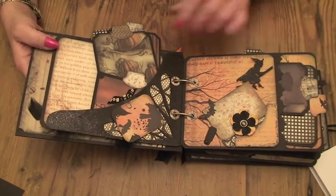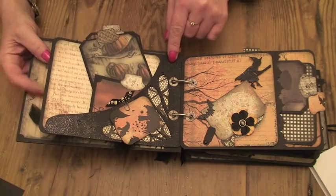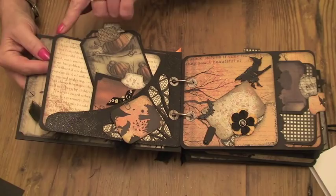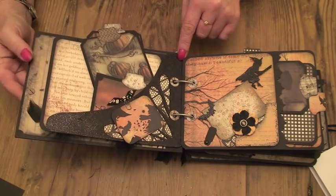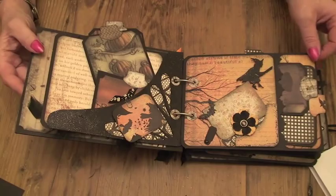All the stamps in this book are from the My Mind's Eye Haunted stamp collection. The dimensions for the book are: the pages are five and a half by seven and a half, and I've rounded the corners off with my half-inch corner rounder. The cover is six inches by eight and a half, so just make sure that the cover extends over the edge of the pages.